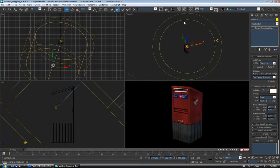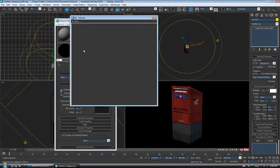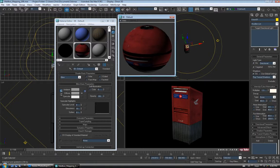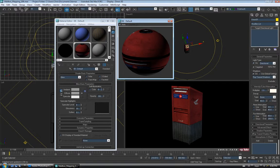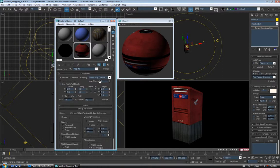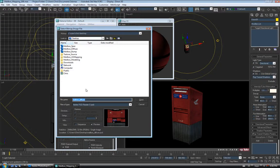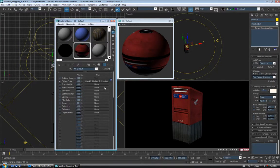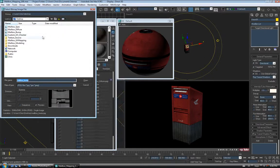Let's open up the material editor and use the standard material again. Let's open up the maps rollout and change our PSD diffuse map to a JPEG — I'll just click on it, go to the desktop and find the JPEG version, and open it. Let's go back up a level, go down to the specular level box, open that up, choose bitmap, find our specular map JPEG, and open it.